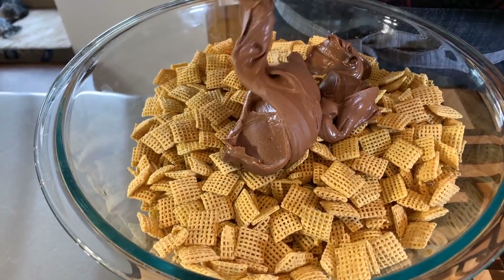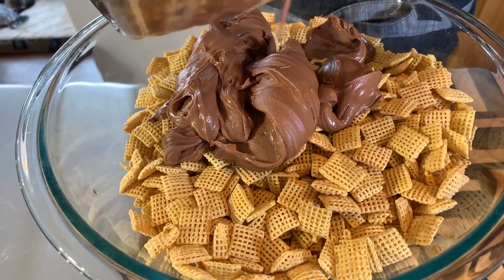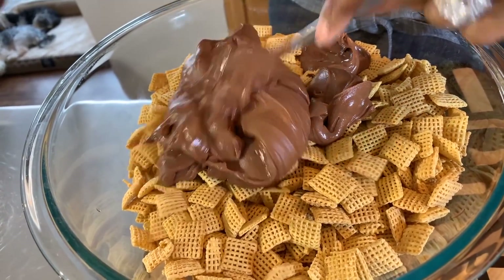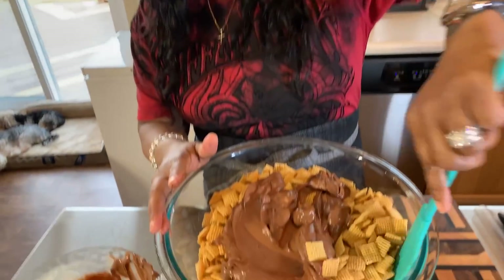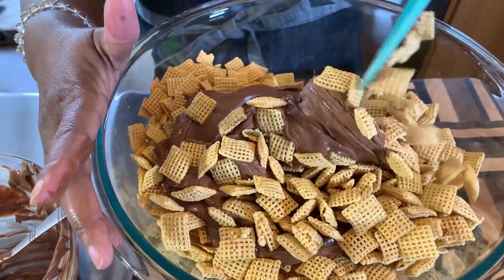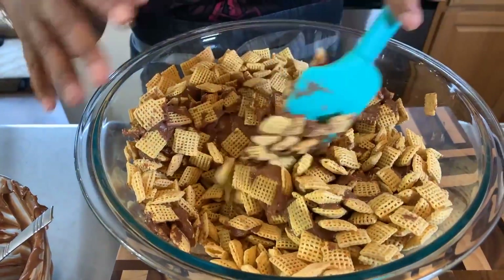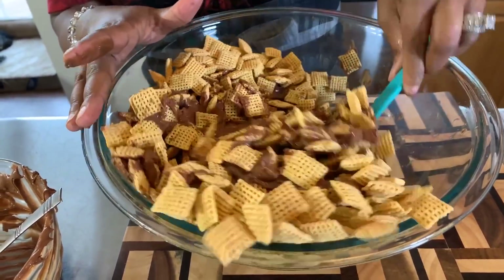Let's pour the chocolate mixture all over our cereal. What we're going to do is take a soft spatula and mix the chocolate, butter, vanilla, and everything all into our Chex mix. Use your soft spatula and start to turn from the bottom — it will eventually all get coated. Be careful because you don't want to mush up your Chex cereal. Once it gets nice and coated I'll be right back.